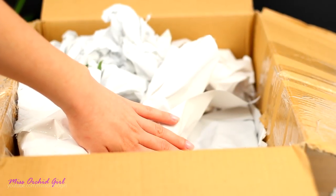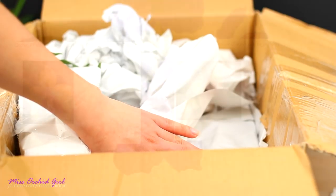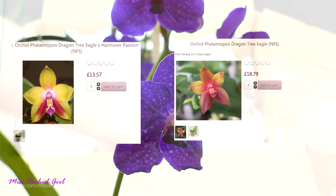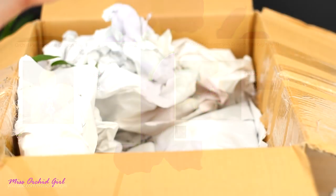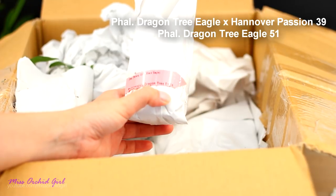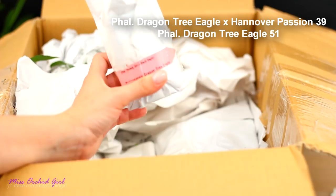The second orchid you guys had to choose from was a Phalaenopsis — a novelty type hybrid. I asked you to help me choose between the Dragon Tree Eagle and the Dragon Tree Eagle crossed with something else. It was a yellow version and a reddish version, and you guys chose the Tantana Phalaenopsis Dragon Tree Eagle. The ratio was pretty high in favor of this one.